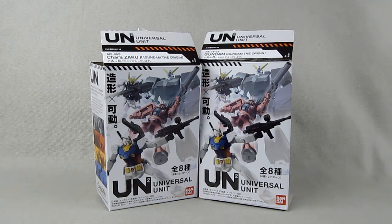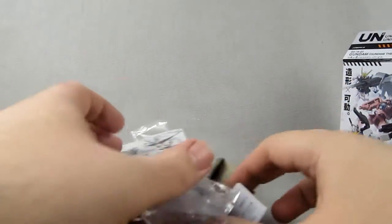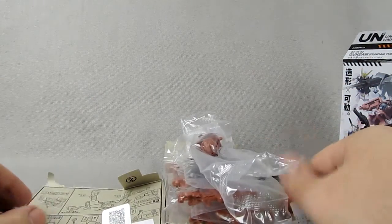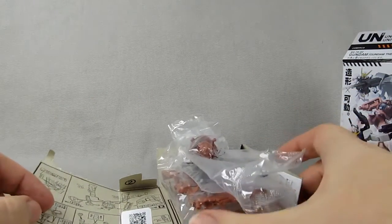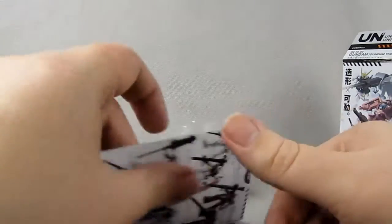They look pretty good. It's not so much an unboxing as an unfolding. They're blind boxed — the best way I know to put it is they're semi-blind boxed.